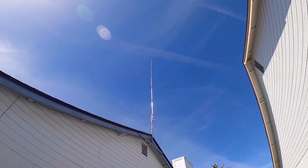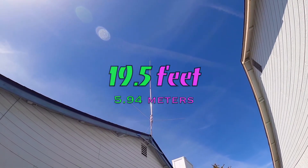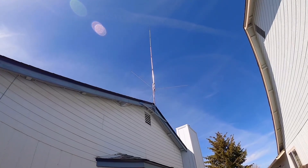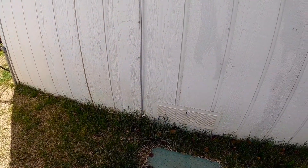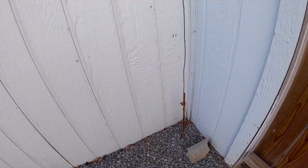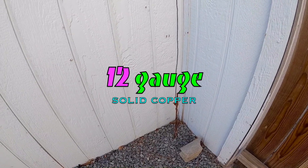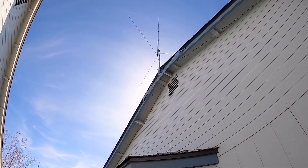The main antenna section — the whip section — is 19 and a half feet long, and the radials are four and a half feet long. I'm running RG8X coax down the house here. It makes a nice loop so I don't get any drips into the underneath of the house. It goes underneath the house, across, and into the CB lounge. I've got a six-foot copper ground rod hammered in about four feet, running 12-gauge solid copper wire.